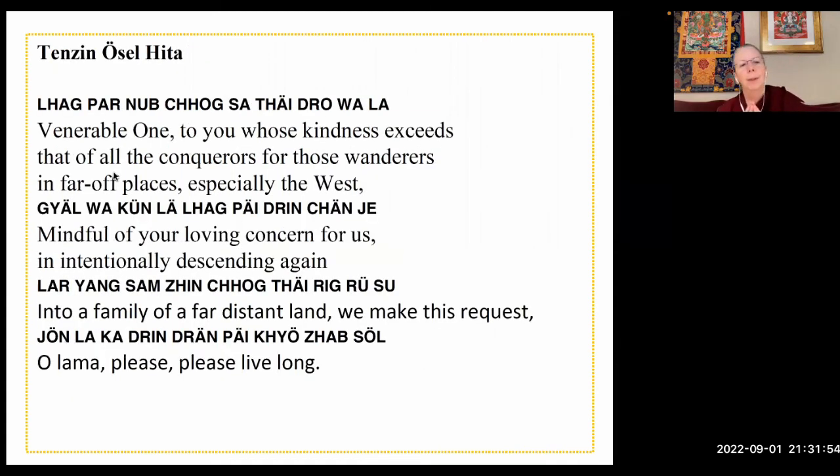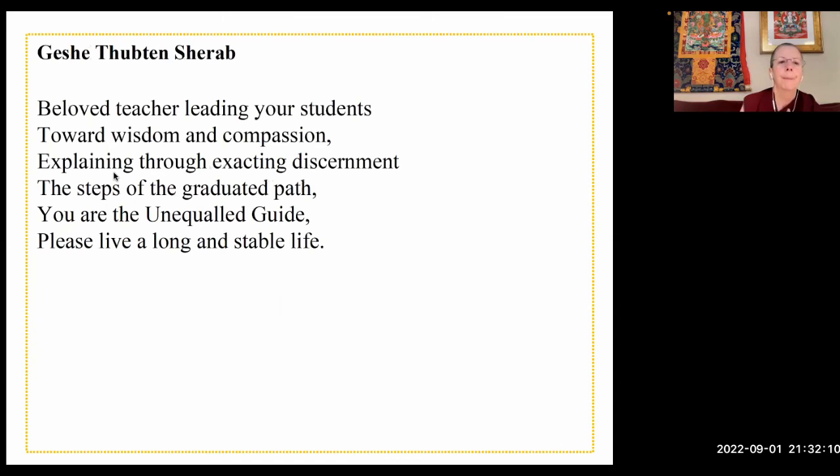For Lama Osel, the venerable one — to you whose kindness exceeds out of all the conquerors, for those wanderers in far-off places, especially the west, mindful of your loving concern for us and intentionally descending again into a family of a far distant land, we make this request: O Lama, please, please live long. And for Geshe Shera, a beloved teacher, leading your students toward wisdom and compassion, explaining through exacting discernment the steps of the graduated path — you are the unequaled guide. Please live a long and stable life.